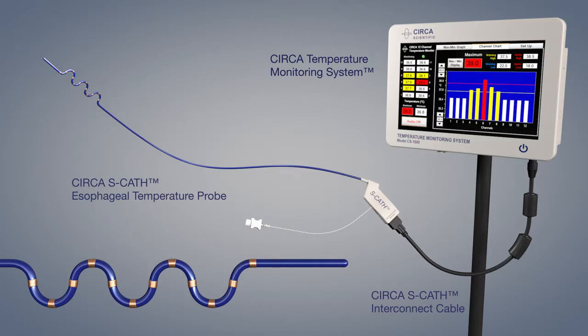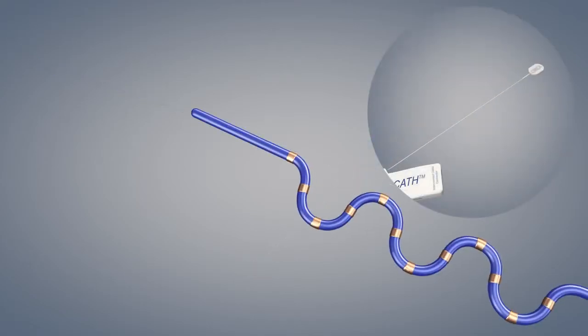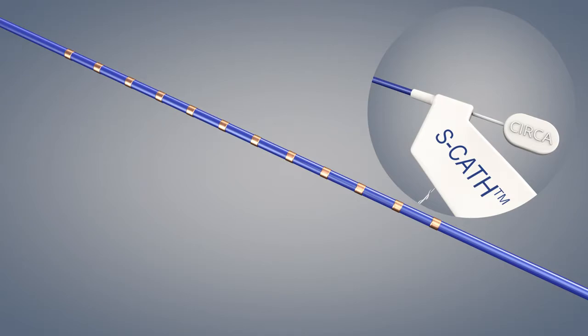Carefully remove the probe from the packaging. Hold the stylet close to the connector housing and allow the probe to hang vertically. Advance the stylet completely until the white end of the stylet reaches the connector housing. Apply a water-soluble lubricant to the outside of the probe and insert the ESCATH immediately into the esophagus.